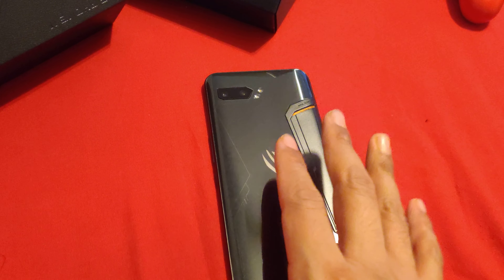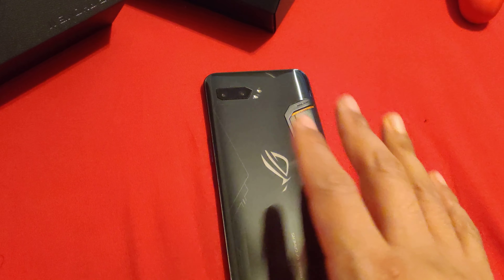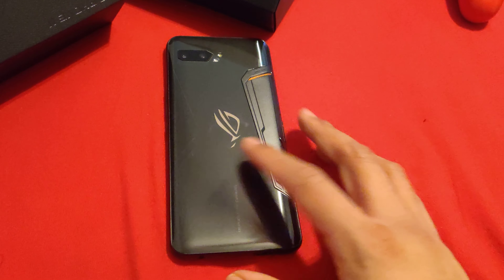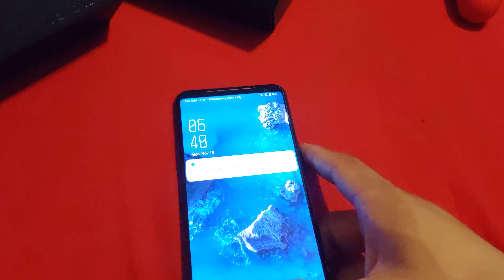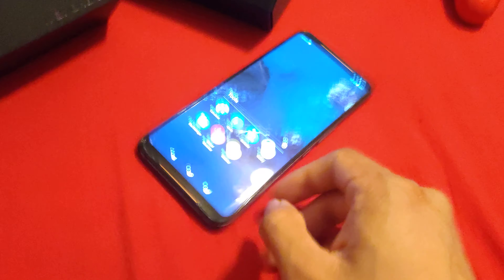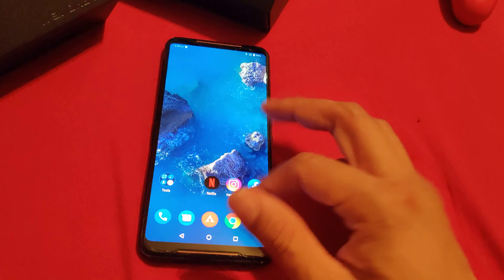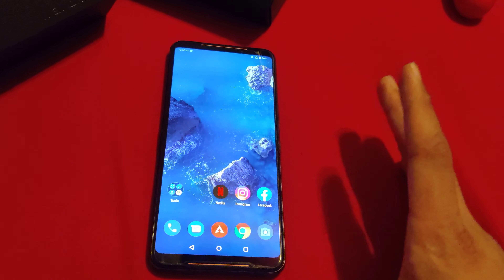The iPhone, man — I always had like 43% left. I'd game, use social media, watch YouTube, and I'd always have 40%, 37% at the end of the day right when I was gonna charge it. I'm a heavy user, so I was very impressed with the iPhone 11 Pro Max. The OnePlus 7 Pro — not impressed. This one, I thought, it's a 6,000 milliamp hour battery — it's good, but it's not as good as the iPhone 11 Pro Max. I always kept it at 120Hz.